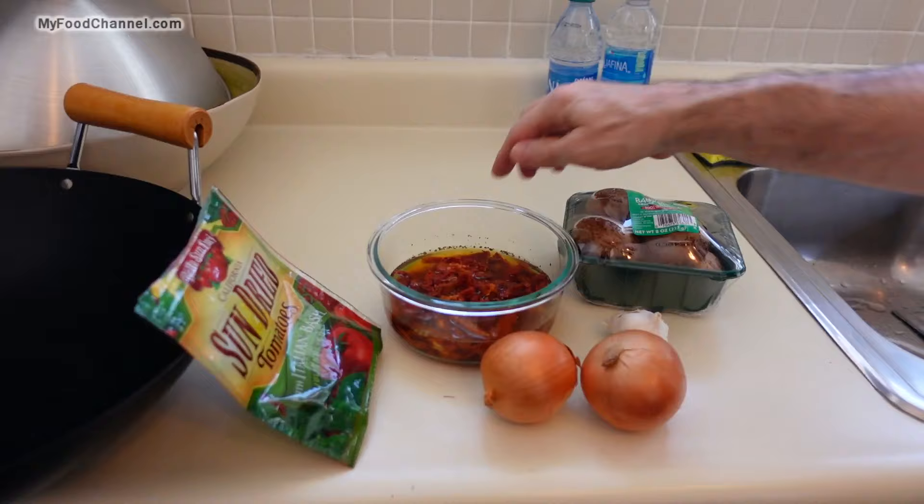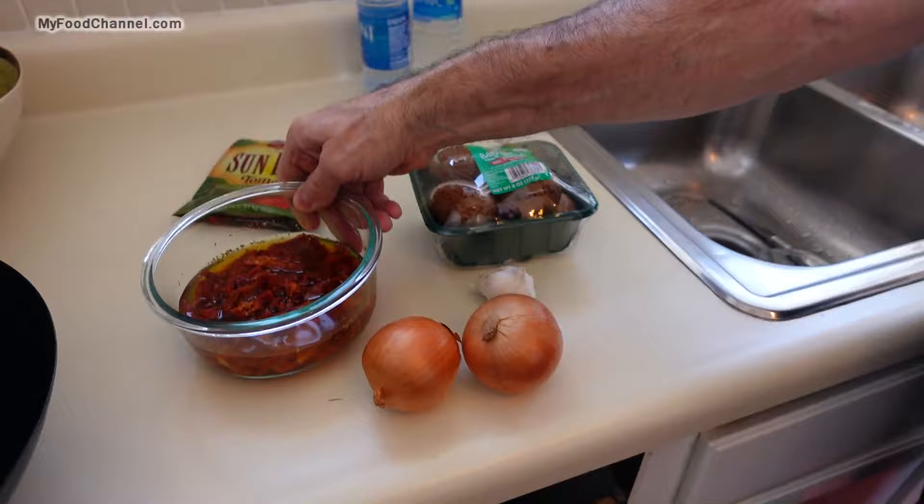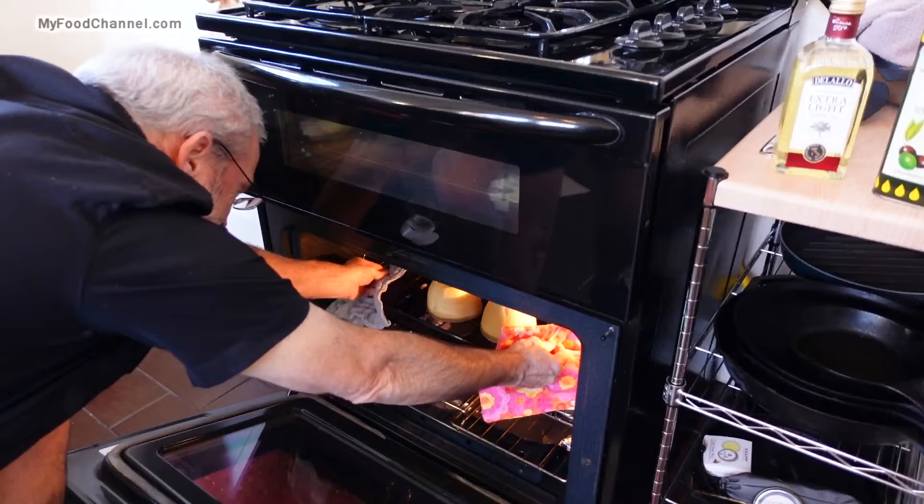I've got some sun-dried tomatoes here and I've already been rehydrating them a little bit in some hot water so they won't be as chewy when I cook them. I've also got onion, garlic, and some nice mushrooms — sounds delicioso!